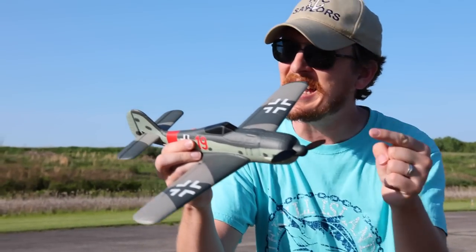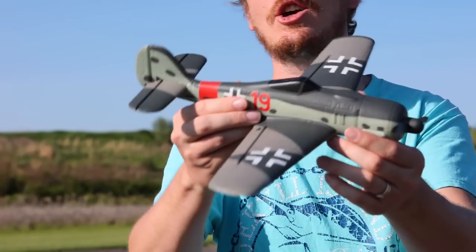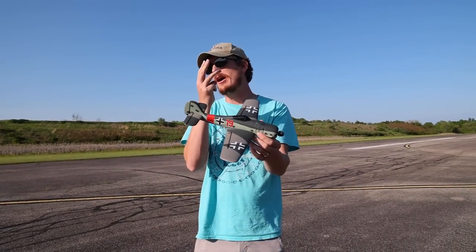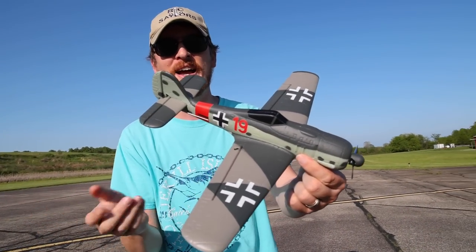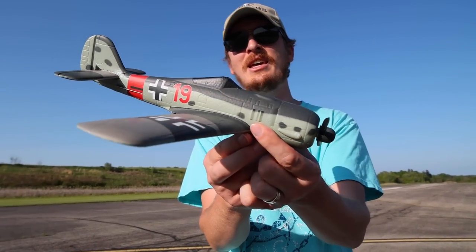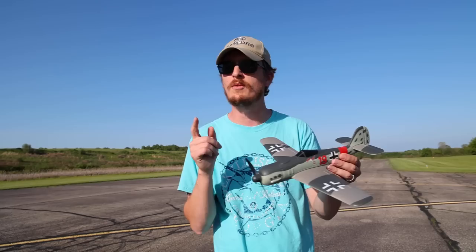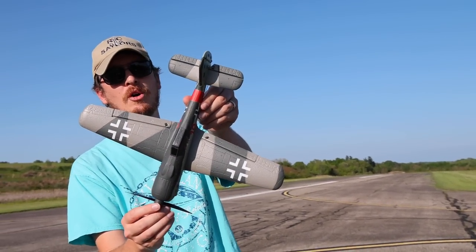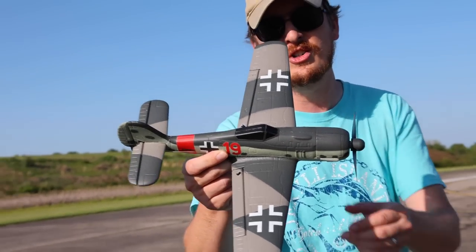We've been featuring planes like this on our channel for years now, but TopRC Hobby has their own lineup and they're actually different. This will now be the third in the series. This is the FW190 and it's a pretty cool little paint scheme. I like it a lot. We have seen an E-Sheen FW190, or was that a BF109? There has been a German warbird from the World War II era of these many warbirds on our channel before.